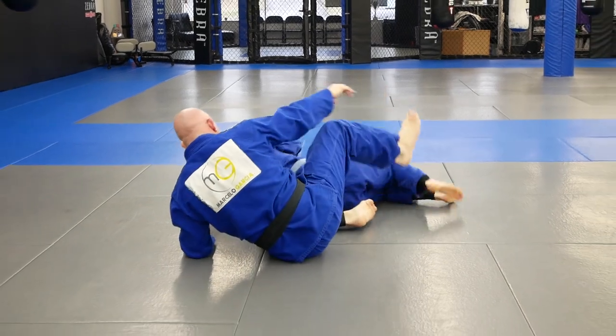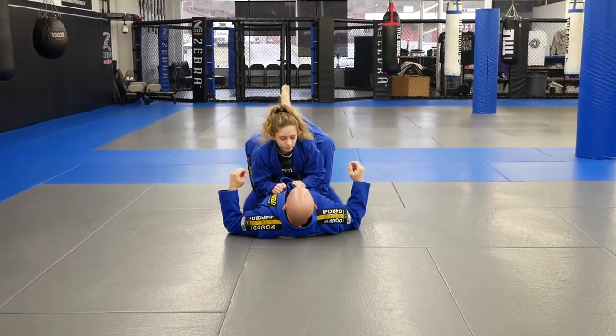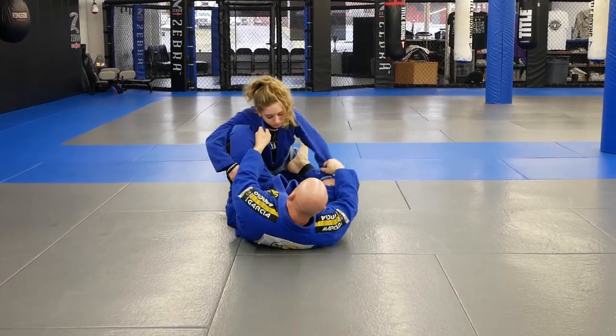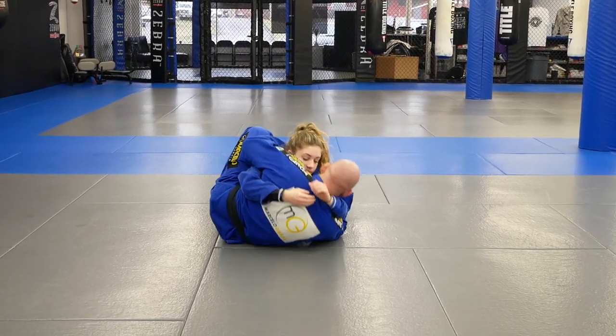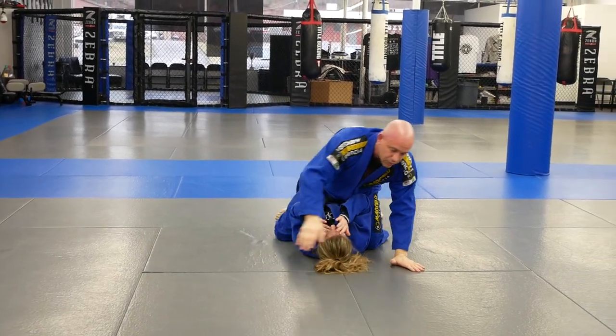I'm going to show you from this angle now. One more angle.